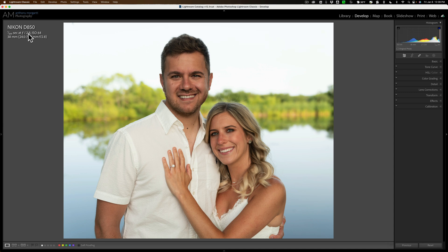Unfortunately, I didn't have a light with me, but I can do this in post-production, and I'm going to show you how.